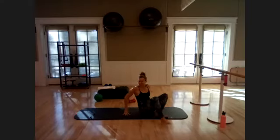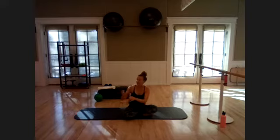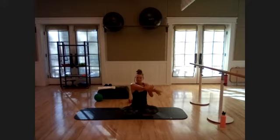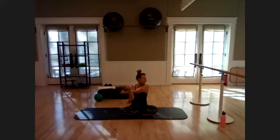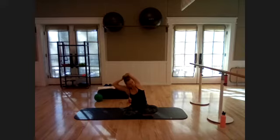Bring it down, get those dumbbells out of the way, and have a seat to stretch it out. Take that left arm across, sit up nice and tall, look over your shoulder, roll out your wrist. Then take it to that tricep stretch — arm back — and add that side bend. Sit up nice and tall, other side — gaze over, roll out the wrists. Take it back, add that stretch. Now we're going to work those thighs.